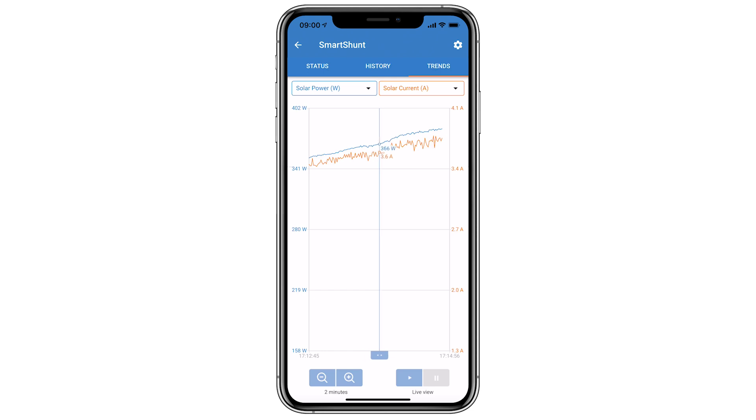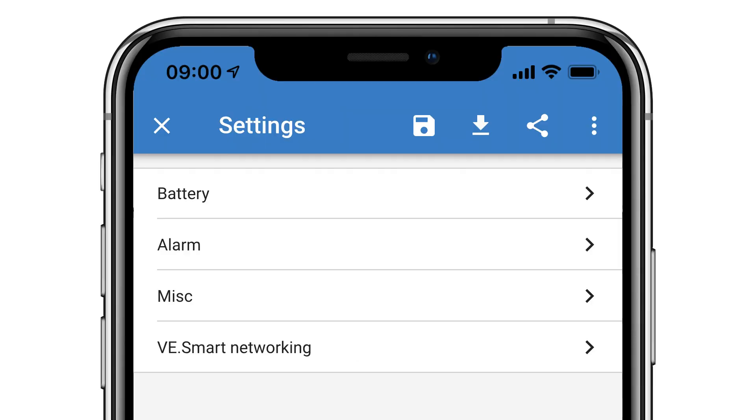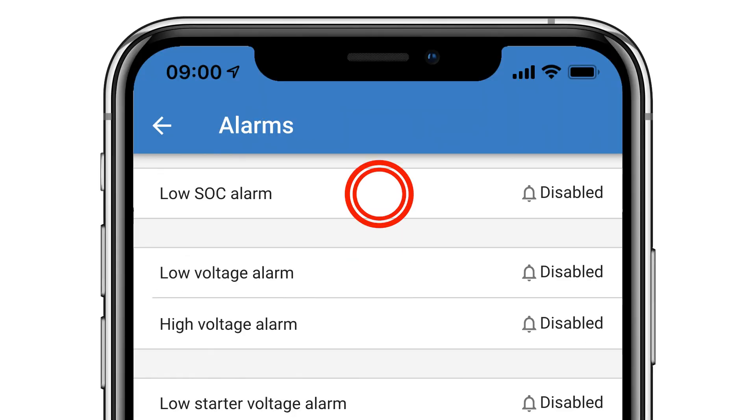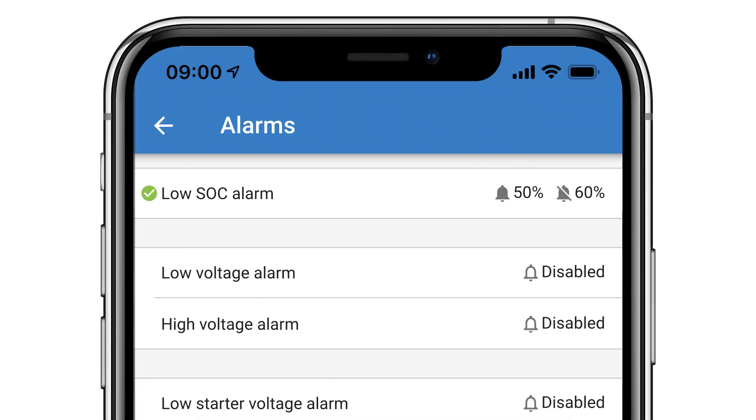As the Smart Shunt doesn't have a separate monitor, it does not have a relay or an audible alarm. Although you can go to settings, alarm, and set parameters for an alarm to be notified in the Victron Connect app when connected via Bluetooth or via a Venus GX device.